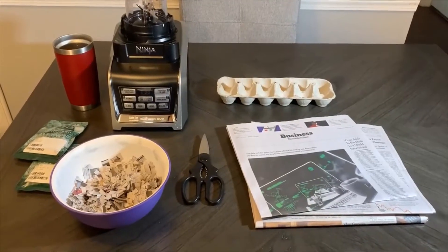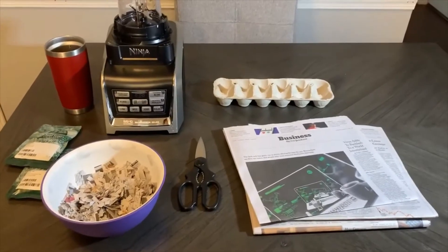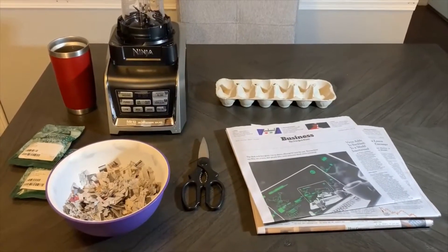Hey everybody, it's Rachel from Rock Island Public Library, and today I'm going to be showing you how to make some seed bombs to celebrate Earth Day.